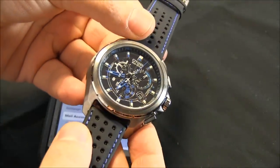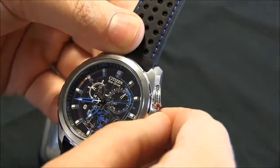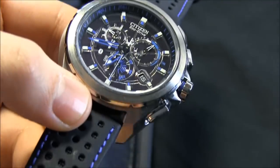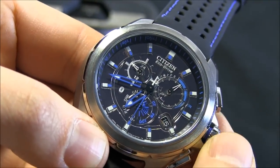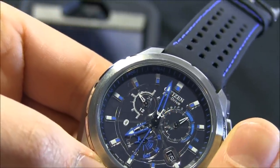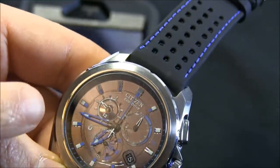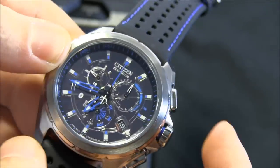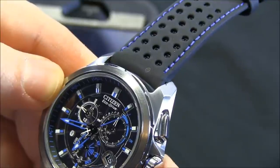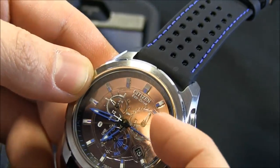On the watch itself there are functions such as a chronograph and world timer. Instead of using pushers on the side, you pull out the crown just one stop. There's a function indicator here — a little hard to see — where you turn it. The blue indicators are part of the Bluetooth connection functions, and the white indicators are part of the regular watch functions. Now I have it on chronograph, pushing the crown back in, and the hands know it's chronograph time. The seconds hand is up on the top. I push this pusher, and now the chronograph is running — timing up to 60 minutes using the subsidiary dial to track seconds.